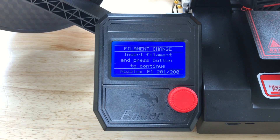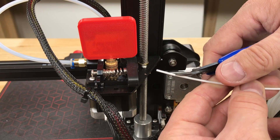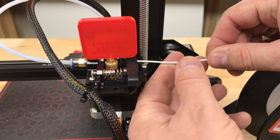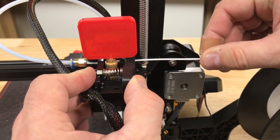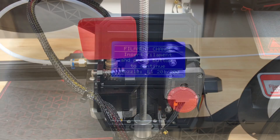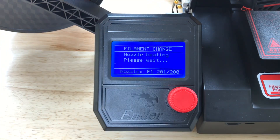Now it wants me to load filament and then press the button. I'm going to take some white filament, cut it at an angle, and put this through the extruder and into the PTFE tubing. How far you go into the PTFE tubing is up to you — the further you go in the more you're going to purge. So now I press the button and this thing will start spinning and loading the filament into the PTFE tubing.